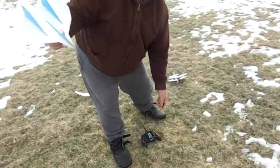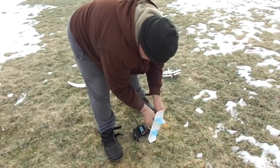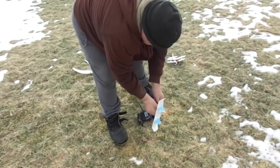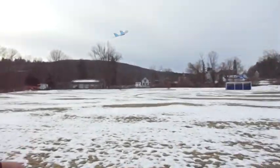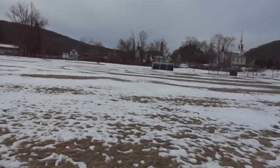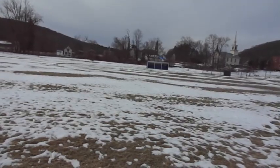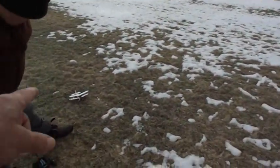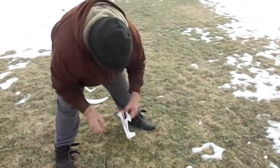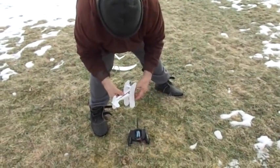It likes to climb better if I throw it that way. No, no, no — just give it a little more launch. That's good, that's good. All right, all right, leave that one sit out there. Let's try the little Dakota next. We got to get all these test flights and get at least one flight on each one before the wind comes up.